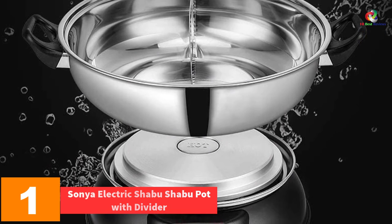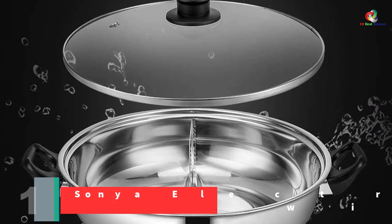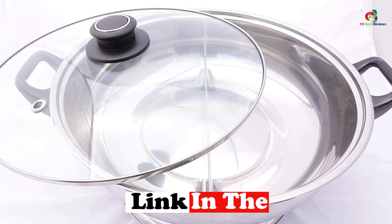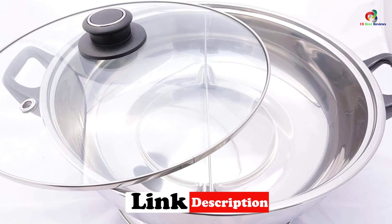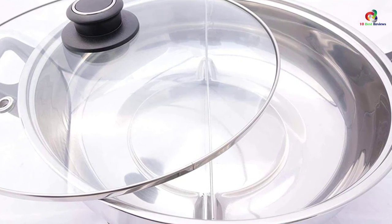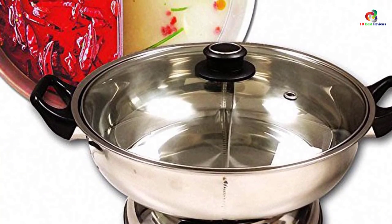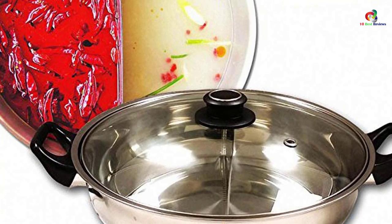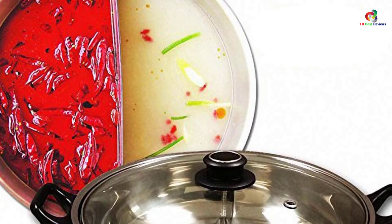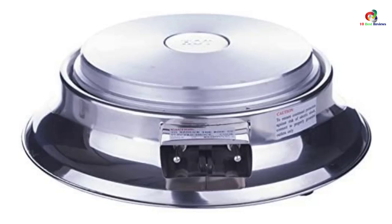Finally at number one we have the Sonia Electric Shabu Shabu Pot with Divider. This is hands down one of the best shabu shabu pots you can find on the market today. The separator inside makes it perfect for making two different dishes at the same time, and with its five-liter capacity it can accommodate a large number of guests. One thing to note is that it makes a bit of loud noise when boiling, but the noise dies down and is not a significant issue. Thanks for watching — see you in the next video!